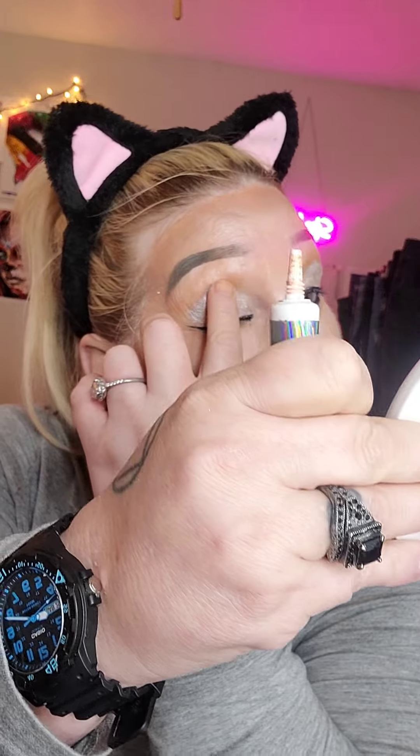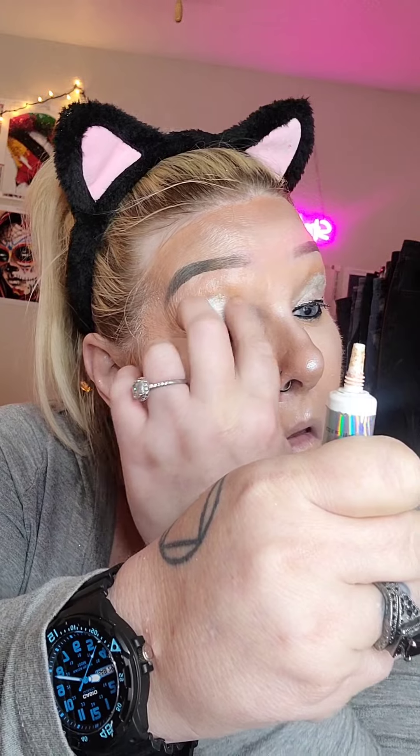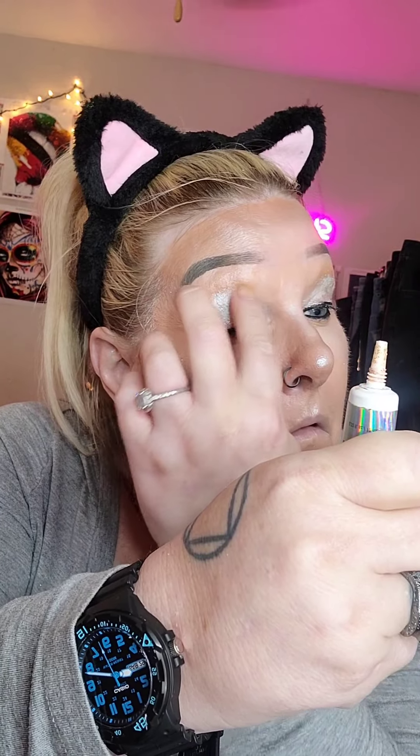I think it's time for glitter now. I'm going to go in with my NYX glitter primer. I think I'm running out of this. I'm just going to go all over my eyelids where I'm going to put the glitter — basically all over the silver area and maybe a little bit above. This is the best glitter primer I've used. The first one I tried was for glitter lips and it was very, very sticky and gross. This NYX primer is not like that.